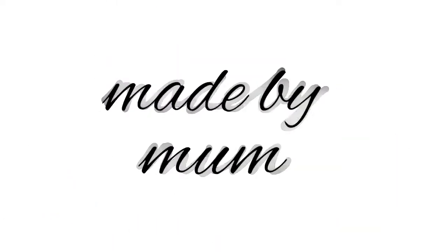Hi guys and welcome to Made by Mum, I'm Natalie, and a little bit of retail therapy happened so we've got a little bit of everything. Sorry for the crinkling and the rattling - you're going to hear my daughter rattling with the buttons because we bought new buttons, so I'll show you those first.